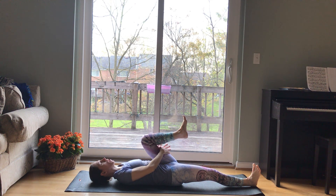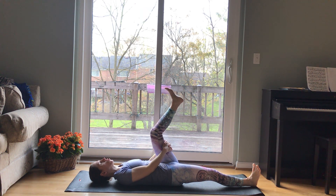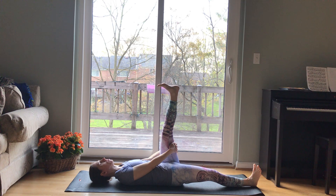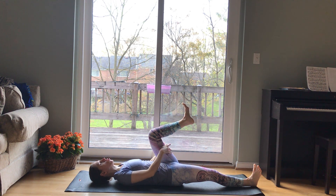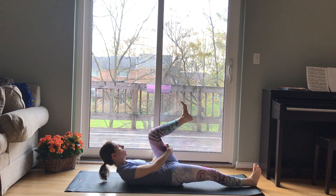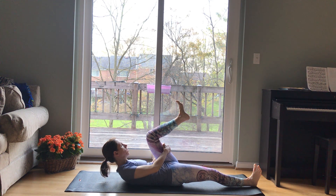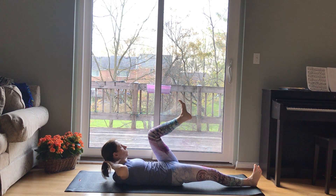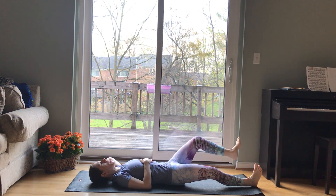And then hold on behind the left thigh and start to straighten your leg towards the ceiling and bend. Straighten and bend. One more — straighten and bend. Keep it bent and start to tuck, nod your chin towards the chest. Pull your low belly even more into the mat and lift your chest up if that's okay. You can stay with your hands behind your thigh or cradle your head in your hands. Breathe here, another breath. And then lower all the way back down, extend the left leg long.